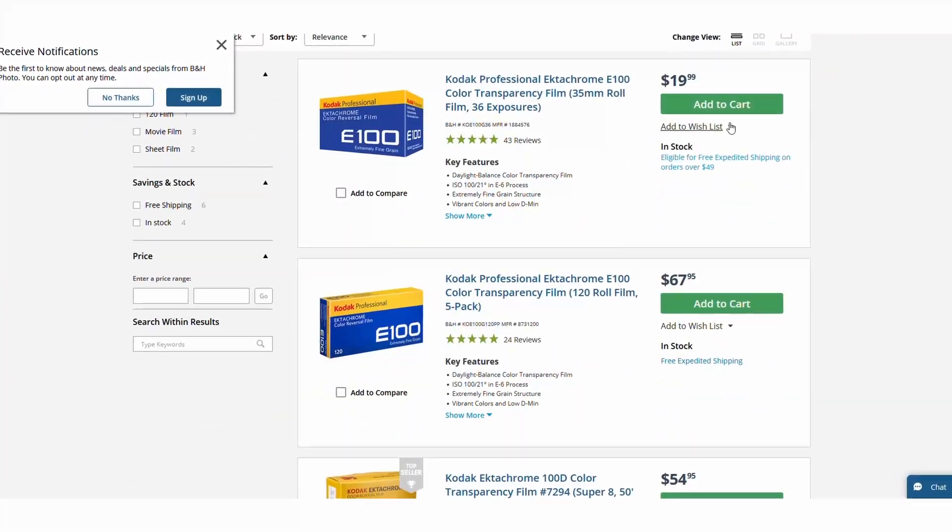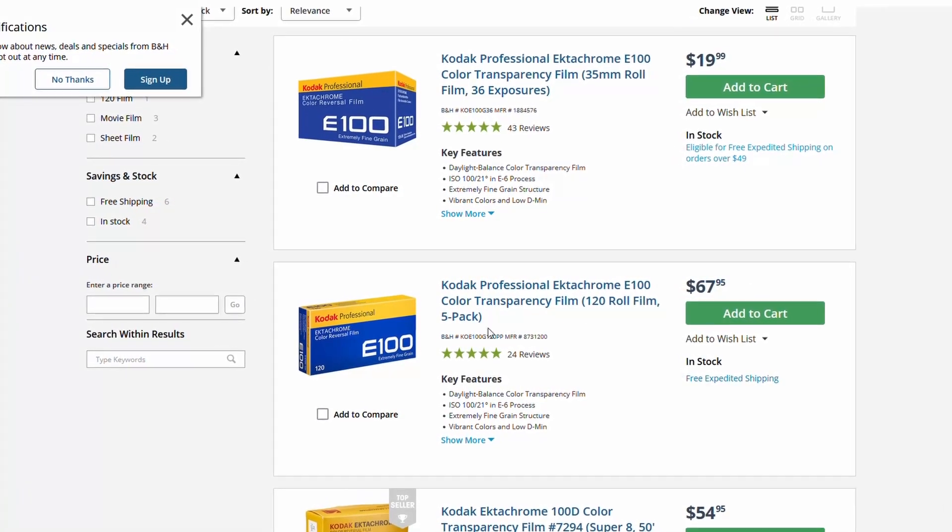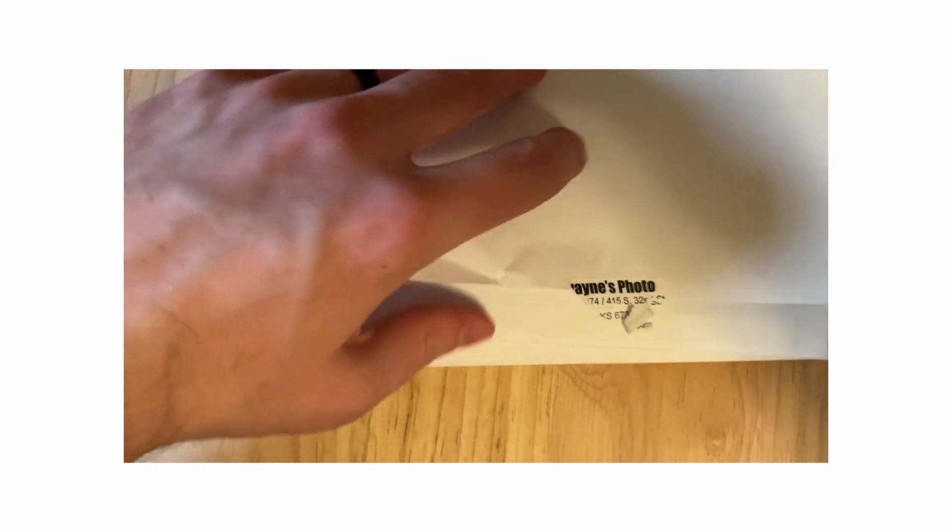I don't think any of y'all are going to know what this is — a roll of Ektachrome is 20 bucks for a roll. That's insane. So over the last month I'm really looking deep into how to develop film at home.